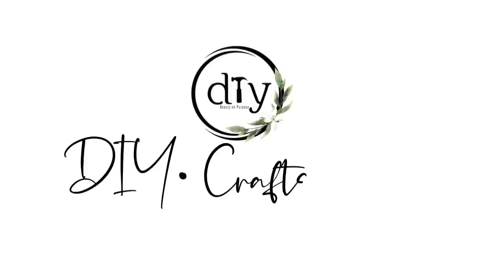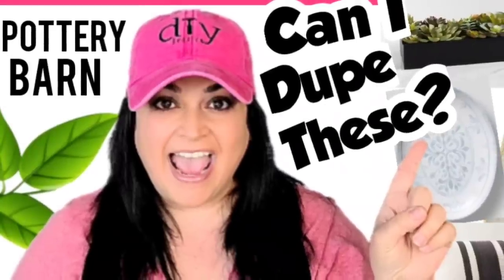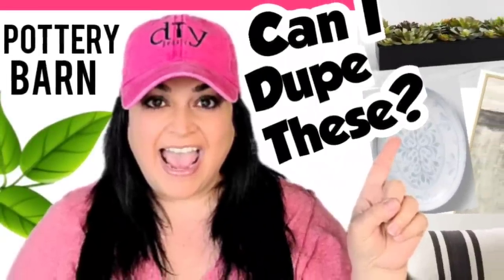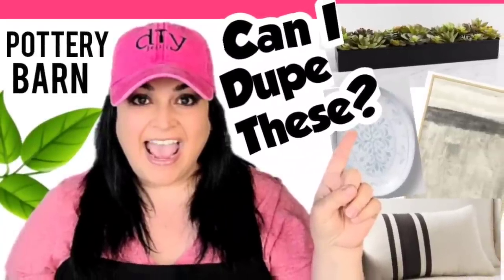Hey, what's up everyone? Welcome back to DIY Beauty on Purpose. My name is Leanna and I am extremely thankful that you are here with me today. Today I have for you four Pottery Barn dubs that I think I nailed, but you're going to have to let me know what you think. Let's get started.